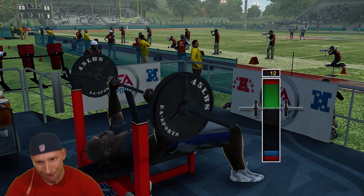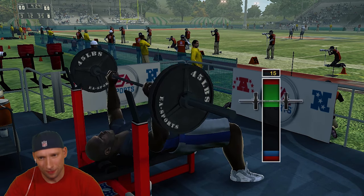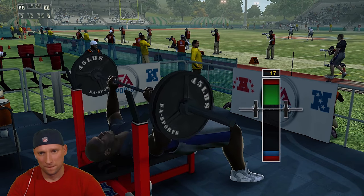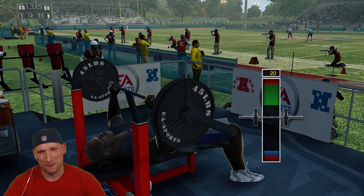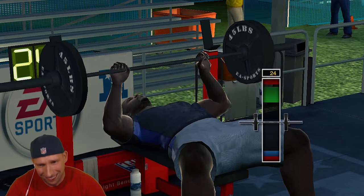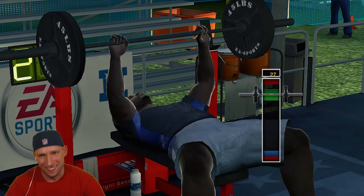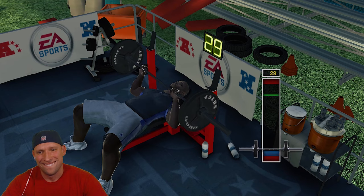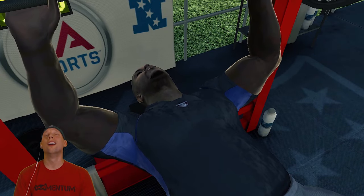There we go. Feeling it. Fingers are starting to cramp up. Come on. I'm about to start breaking out in a sweat. You got 30! Give it to me! 30!